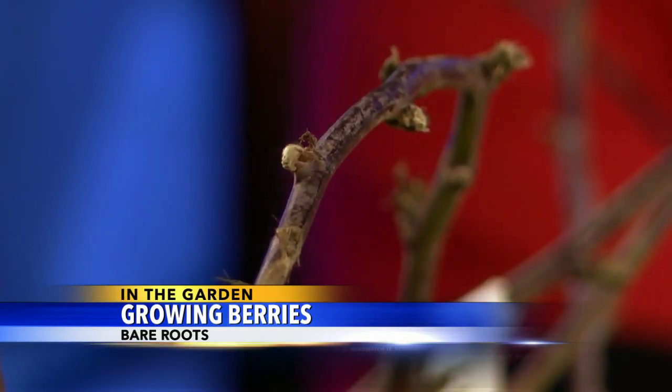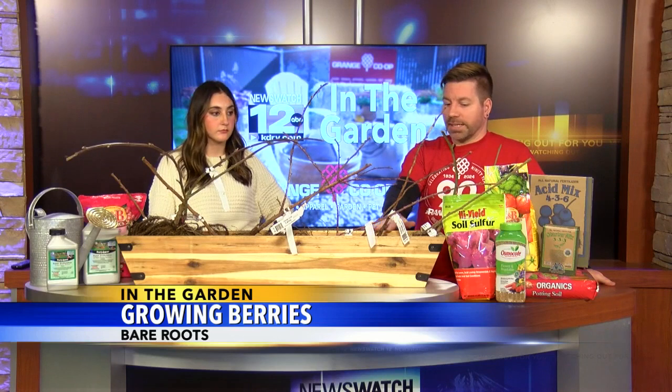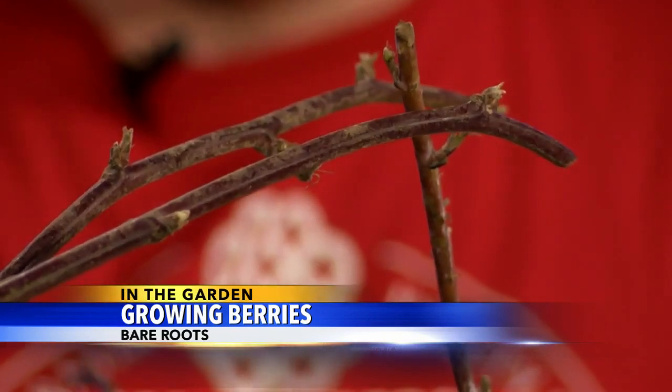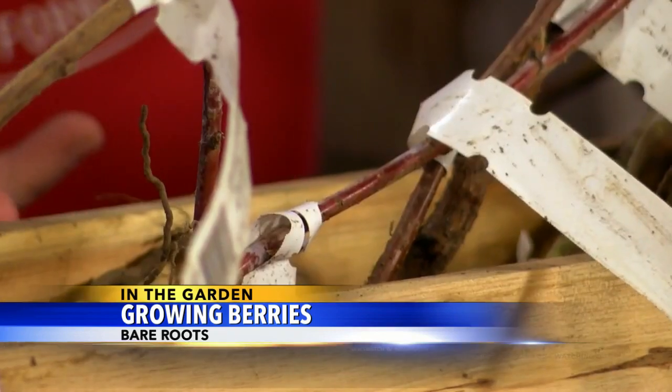They need to be protected, but I tell folks to come out to your local garden center like the Grange the first nice weekend in January or February — there's a huge selection. Today I wanted to talk about the cane berries. A lot of people are probably familiar with at least some of them. Oregon's one of the top exporters of blackberries and raspberries, but you also have tayberries, marionberries, loganberries, and boysenberries — this whole family of berries.